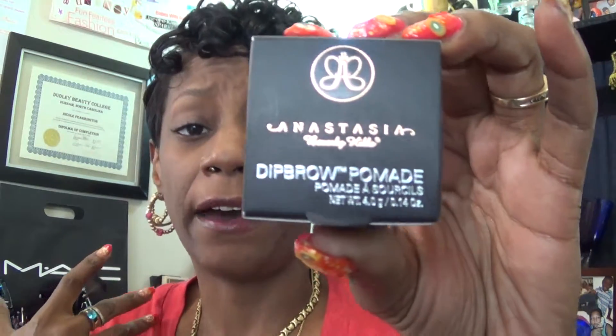Hi everyone, it's your girl Nunu the Hair Diva back with another video. This video is a demo showing how I do my eyebrows. The product I want to show you is this Anastasia Dip Brow Pomade. I got this from Ulta during their 21 Days of Beauty, and the color I got is dark brown. It comes in a glass jar with a little butterfly on the front — very pretty. As you can see, I have used it and tried it.